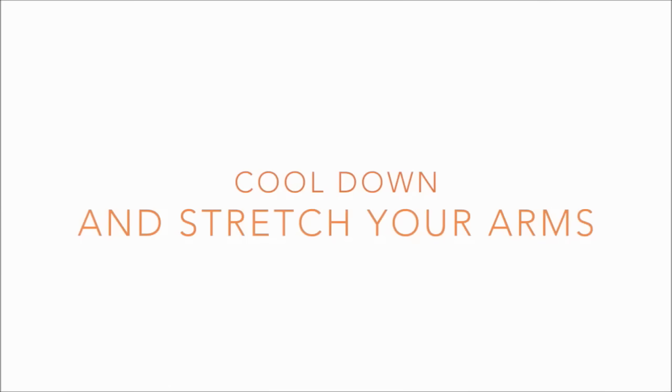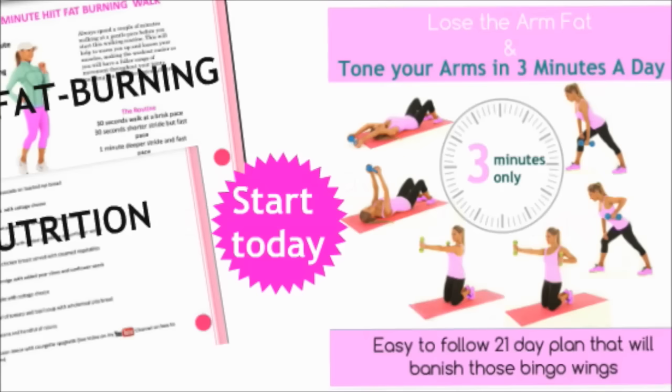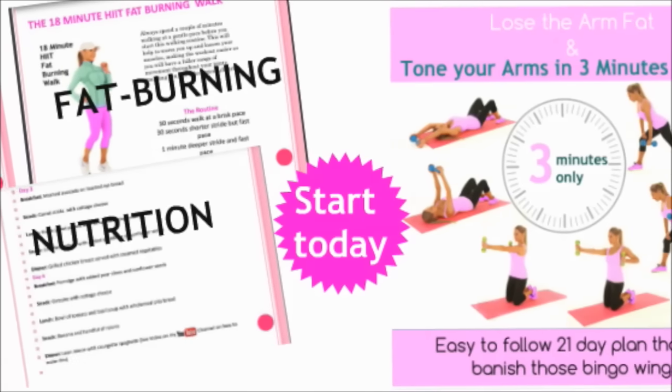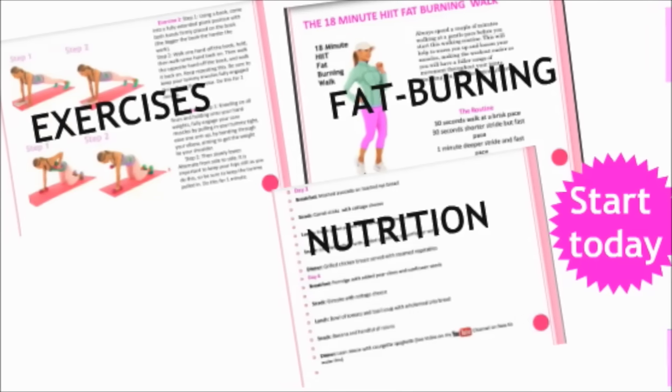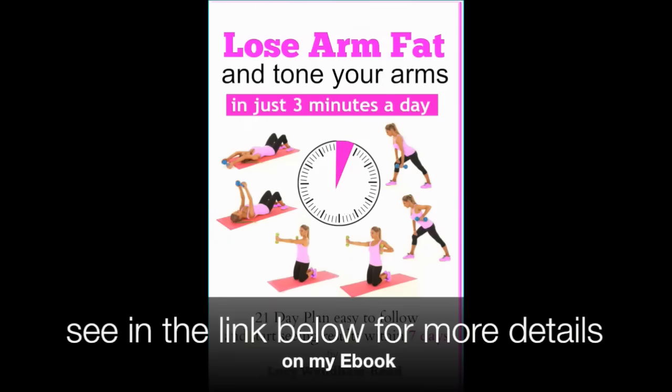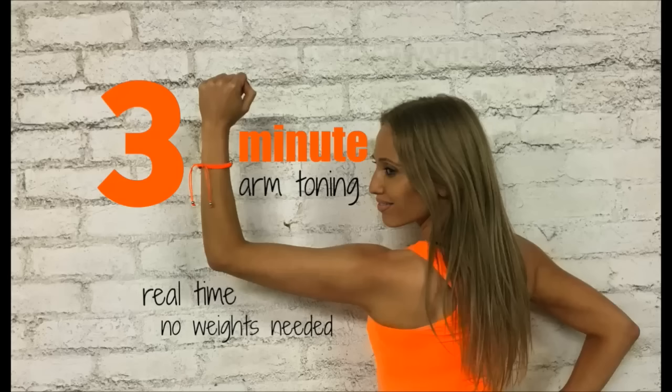And that is your three-minute arm workout done! It's important to do some stretches now. If you want to follow my full 21-day love your arm workout — with exercises, fat burning, nutrition, and everything — just click on the link below and I'll leave it in the comments box. Well done — that is your three-minute arm toning routine complete!